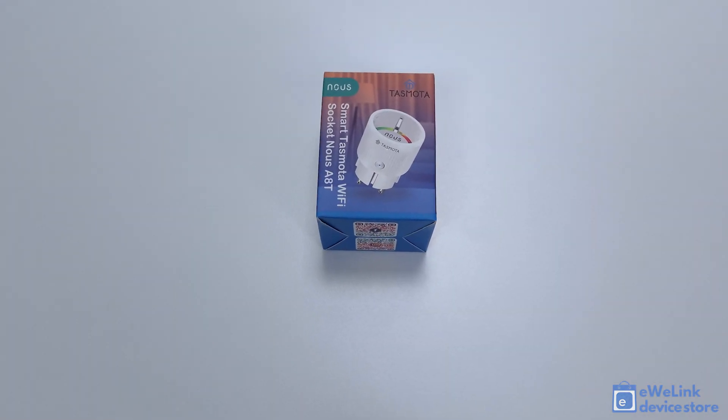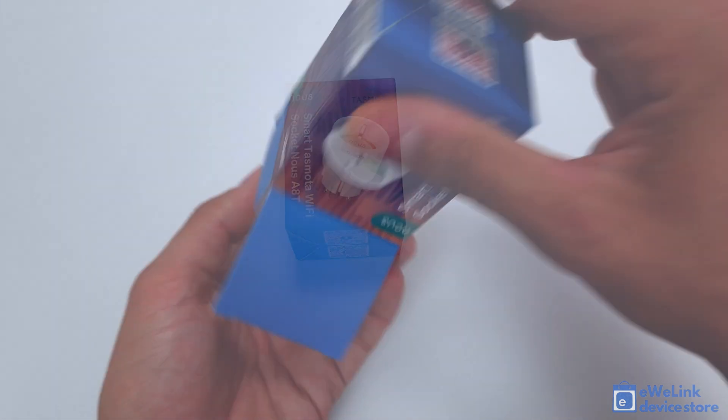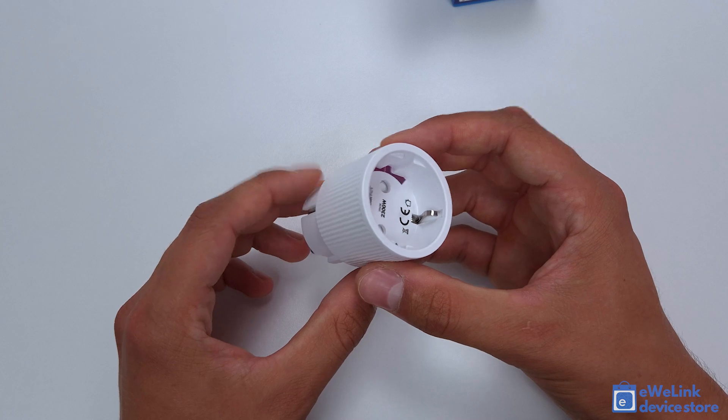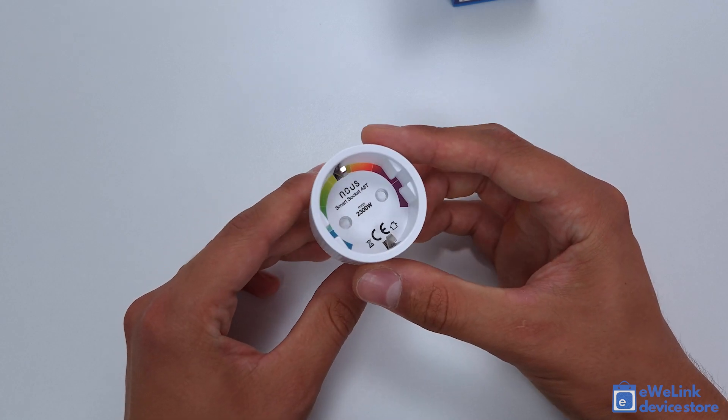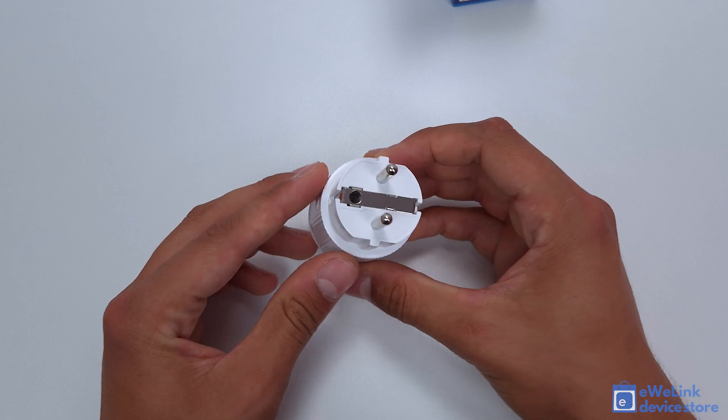The NOUS A8T is a special Wi-Fi smart plug pre-installed with open-source Tasmota firmware. Thanks to this, it supports cloud-free local control and can be integrated with MQTT and HTTP, as well as various smart home systems, including the open-source Home Assistant platform.